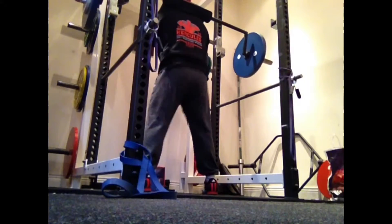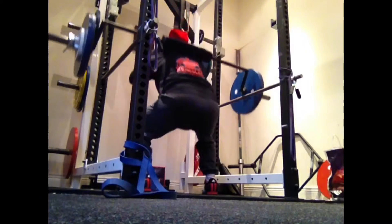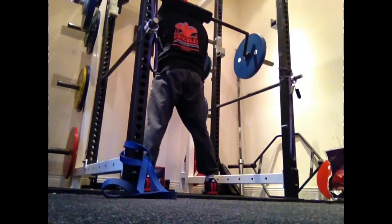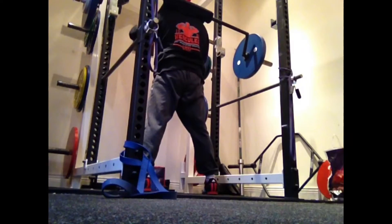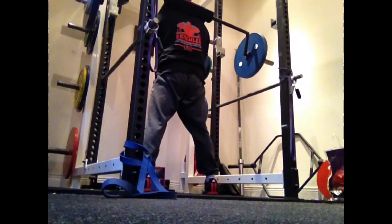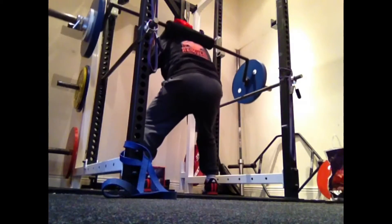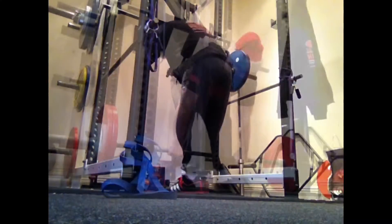I think this is 120 kilos — I did three sets of five. Don't look too deep; hips were stiff, everything felt sore, the weights felt 20 kilos heavier than they actually were. I think I had a few beers the night before — maybe more than a few — which didn't help much.